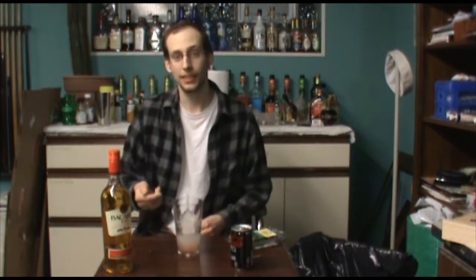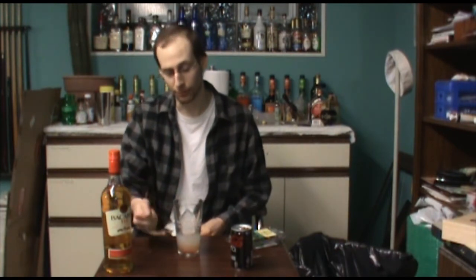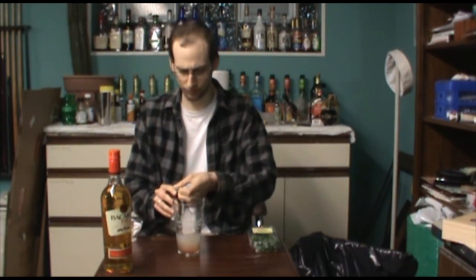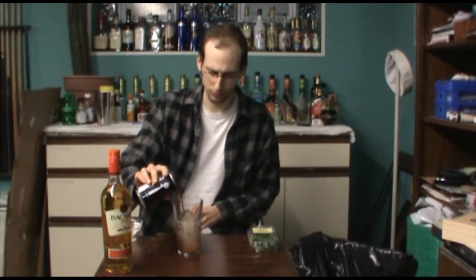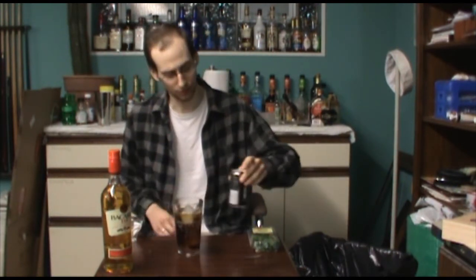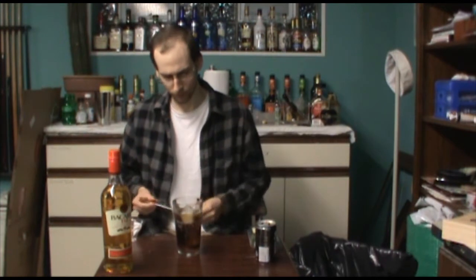So that's a quarter ounce of grenadine. Today's recipe is really nice and simple — we're just going to build this right in the glass, no need to shake and strain at all. Next up, we're going to top this with some Coke. You don't want to completely fill it, but you do want to get pretty close. I'm going to give this a real light stir.